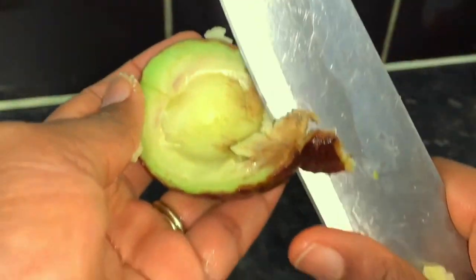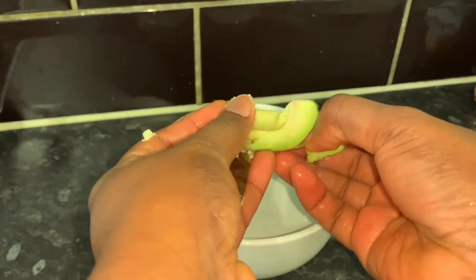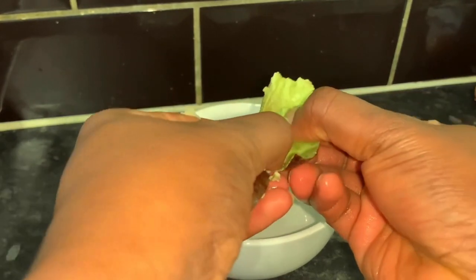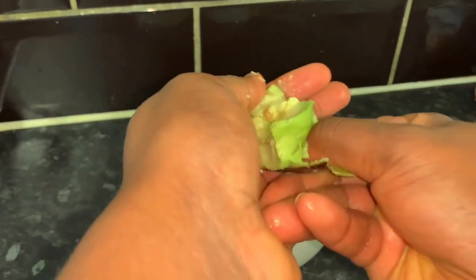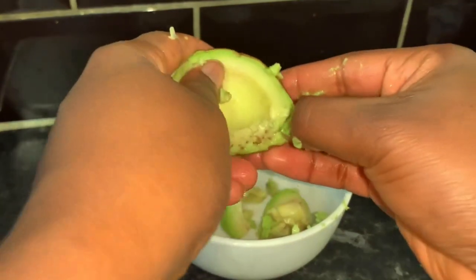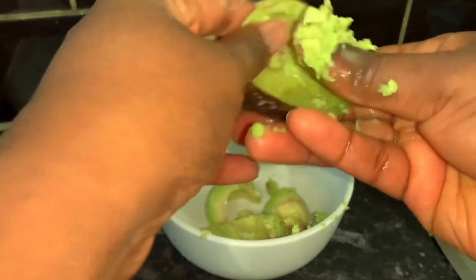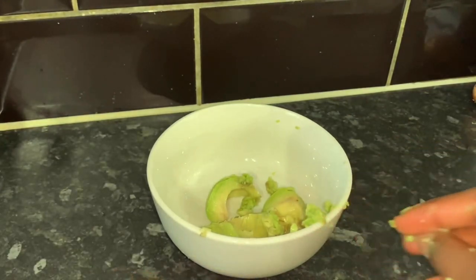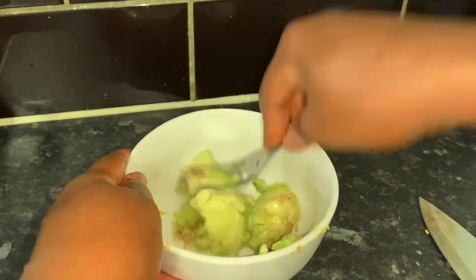Now it's time to prepare the avocado. If you have an avocado at home that's ready to go off, that's the one you need to use. Cut it, peel it, and mash it. You can use a fork just like you'll see me do here, or you can blend it if you want. Put it in the bowl and mash it as much as you can to get it as smooth as possible — it doesn't have to be perfect.